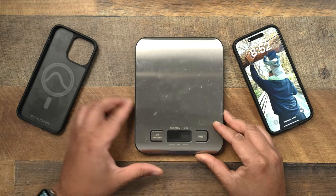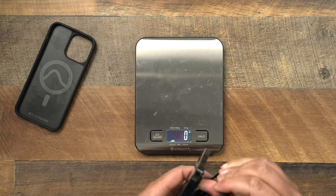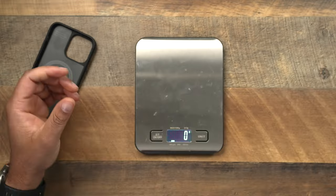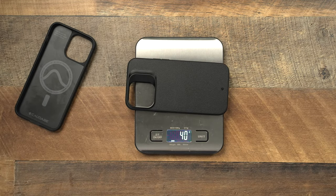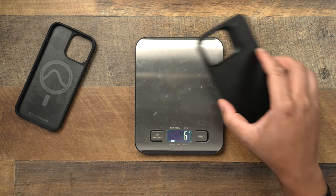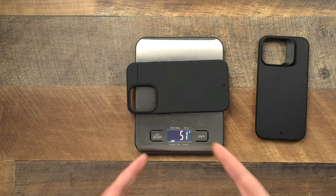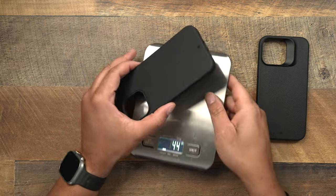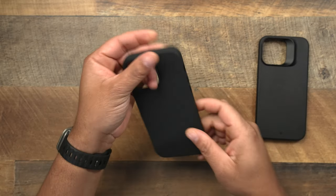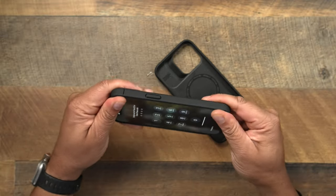Let me grab my scale and give you the weight of both of these cases, because I know that matters to a lot of people. When it comes to the Synthesis, that is going to be 44 grams. Then you put the Sheath on and it's going to be at 51 grams. Just like I stated, the Sheath is going to be a little bit heavier than the Synthesis, but I feel like they both feel just fine — these aren't that bulky. It's not that big of a deal when it comes to the weight of both of these.